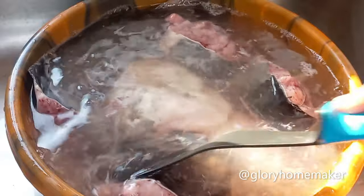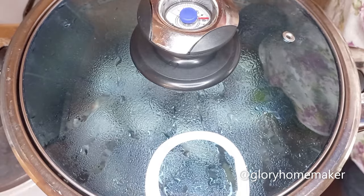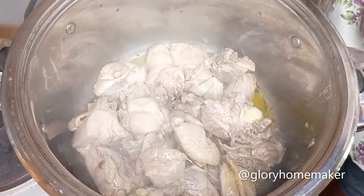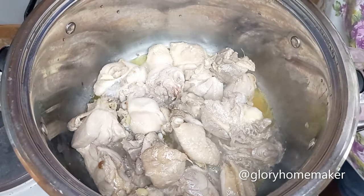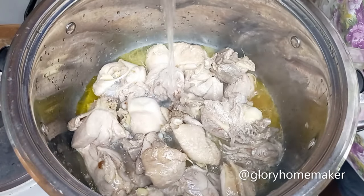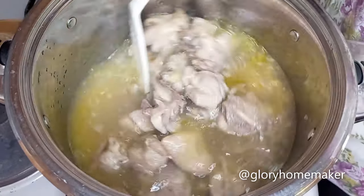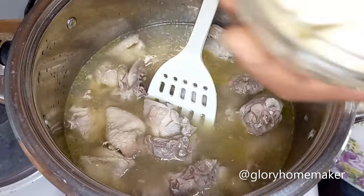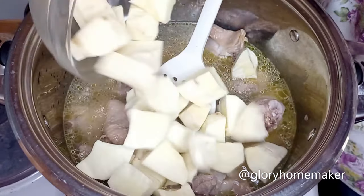The chicken has steamed now — you can see it's steaming so nicely. I go ahead and add water, stir it in, then I add the otazi yam. I want to cook the yam at the same time as the chicken.